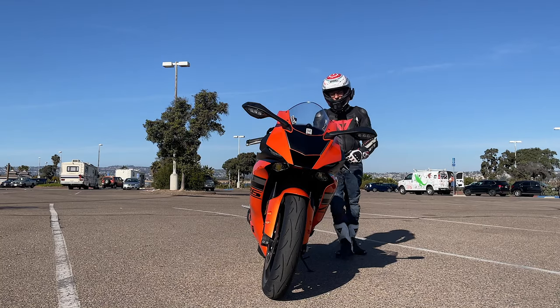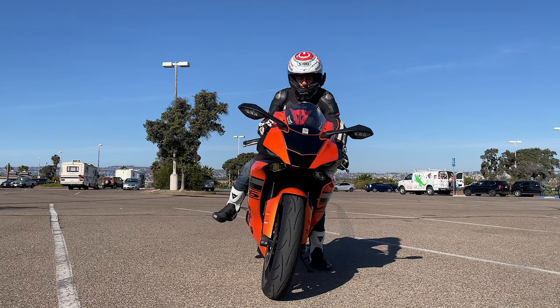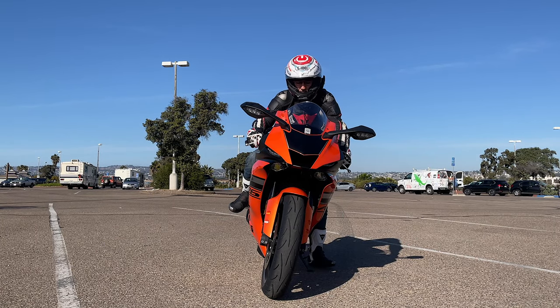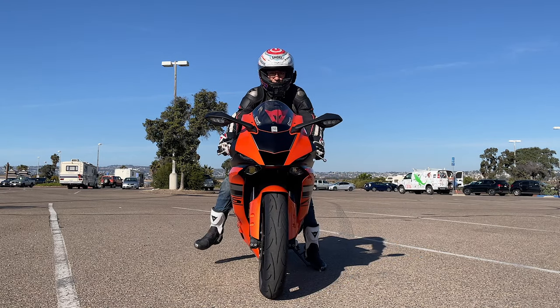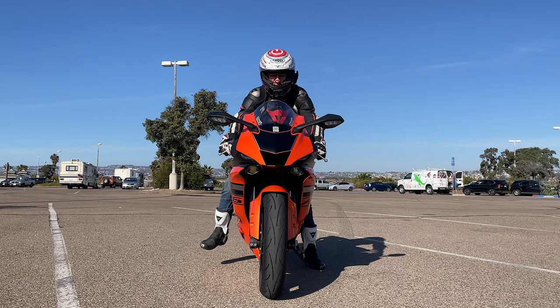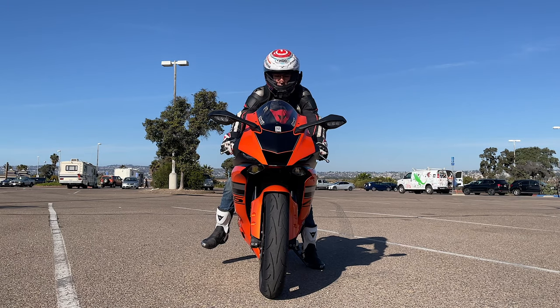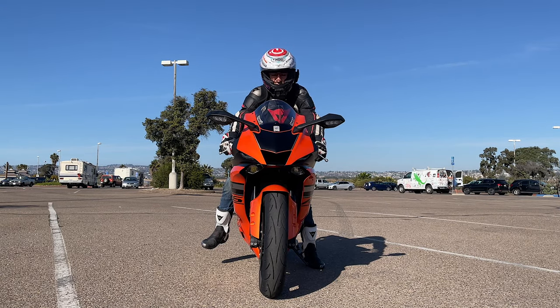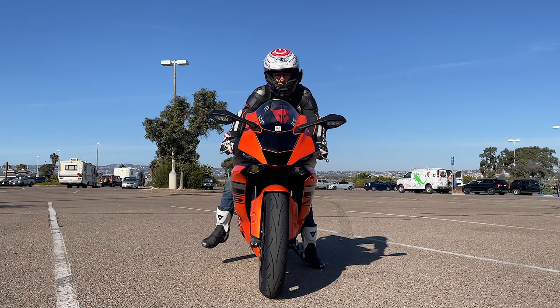Even though this is a 33.7 inch seat, the seat is wider and that basically decreases your effective inseam height. So how do you gain an extra two to three inches of inseam height by sitting on this motorcycle? When you get on the bike, toss a leg over it, put both hands on the handlebar, and bring the bike upright to center. Now with one foot on the ground, the bike is leaned a little bit towards the left, and that's totally okay.